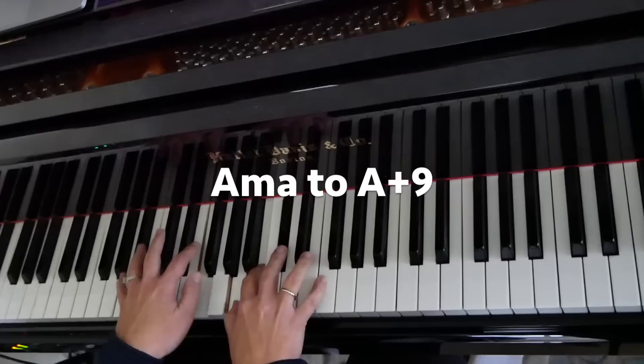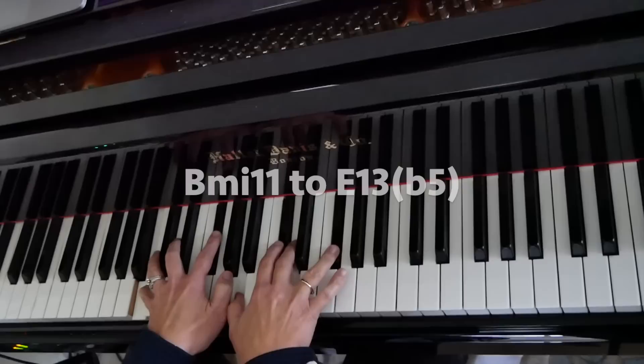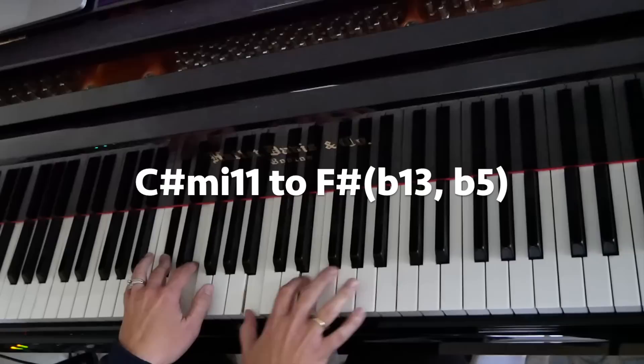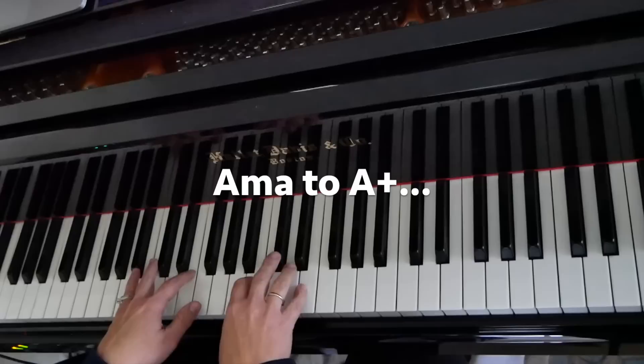It's been too long since we took the time. No one's to blame, I know time flies so quickly. But when I see you, darling, it's like we both are falling in love again. It'll be just like starting over.